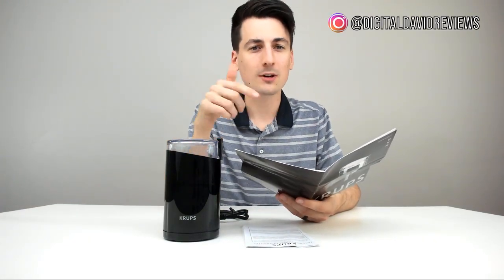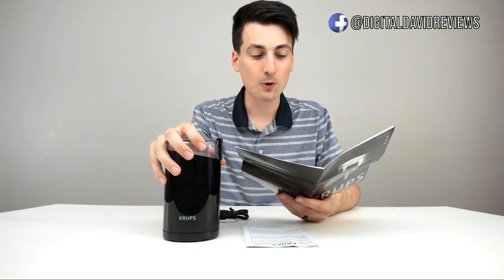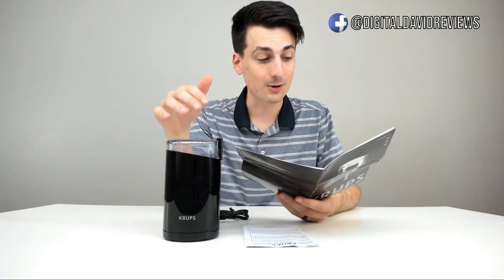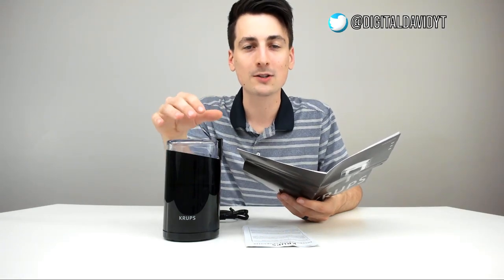In case you're wondering about espresso — I looked in the user guide. It says that this is acceptable for boiler and steam type espresso machines, but don't use this to grind beans for pump espresso machines.